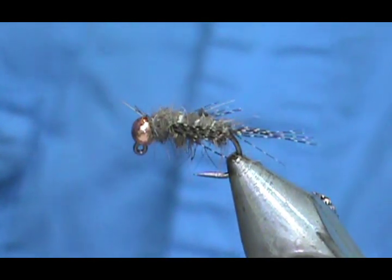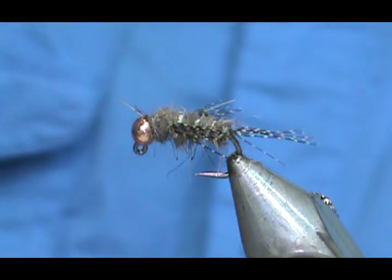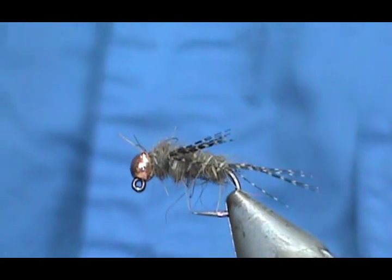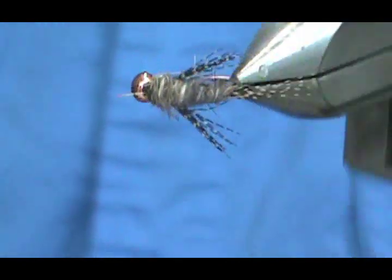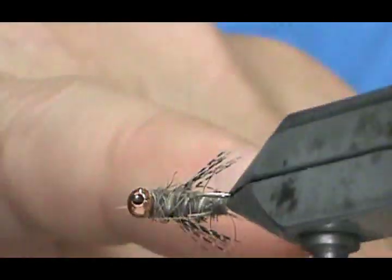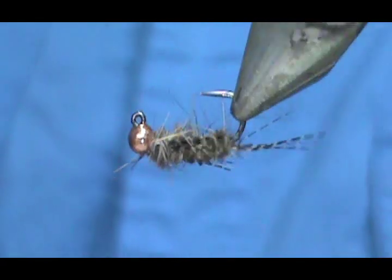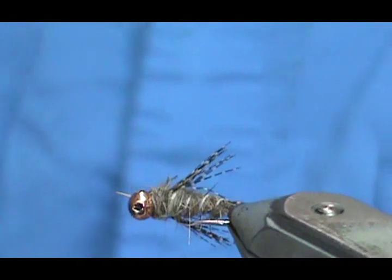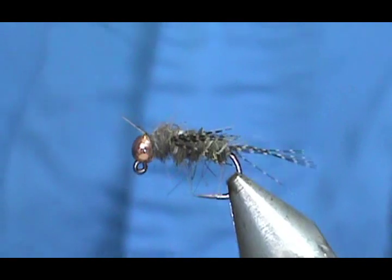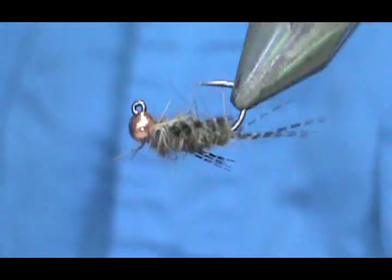Welcome back to another edition of Fly Tying with Jim Mishura. Today we're going to tie a jig head gold rib hare's ear. This fly that I have in the vise is a jig head hare's ear — it doesn't have the gold rib. You can see I used a stem from the flank feather for the rib on that one, just trying some different stuff. But we're going to tie a gold rib hare's ear on the jig head.